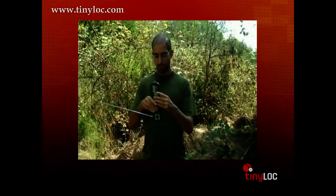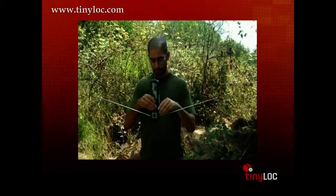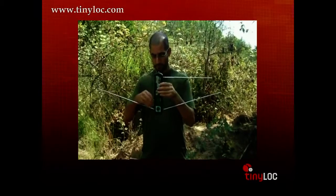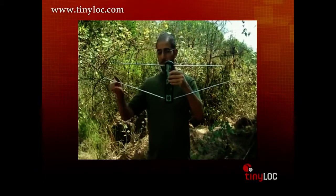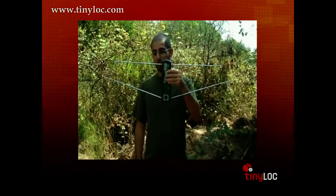The new R2 receiver from Tinylock has very sensitive internal antennas. When fully opened, they will look like this. The bottom antennas are supposed to have this angle, so please do not pull them down too much.